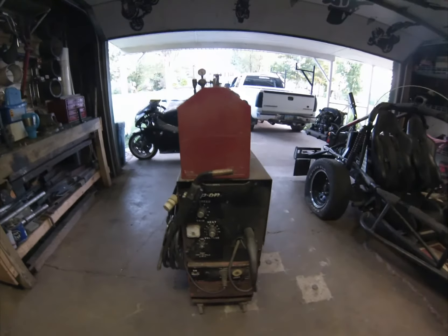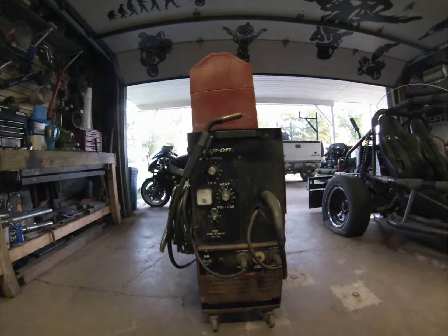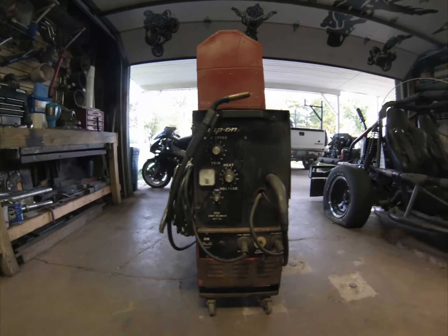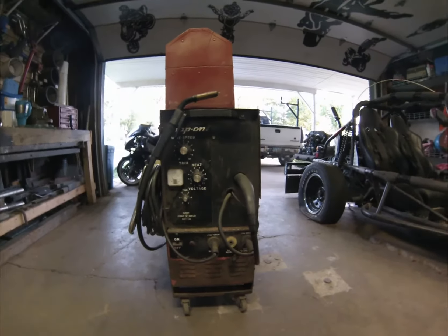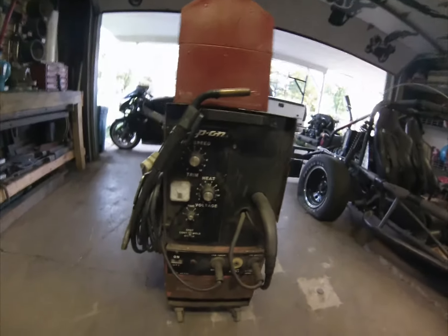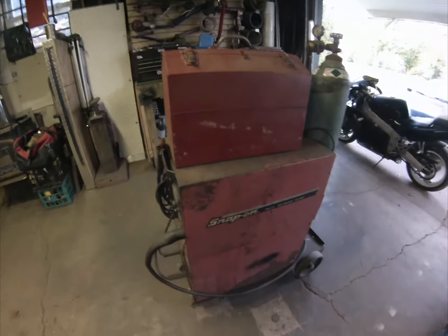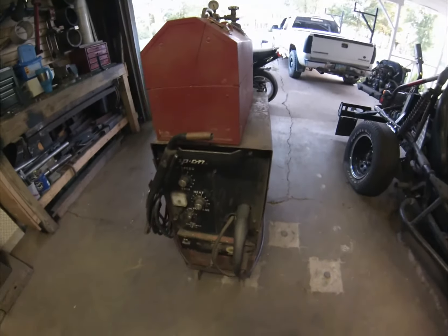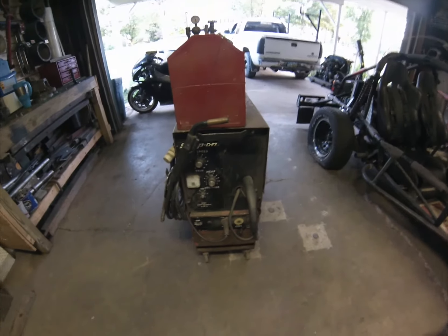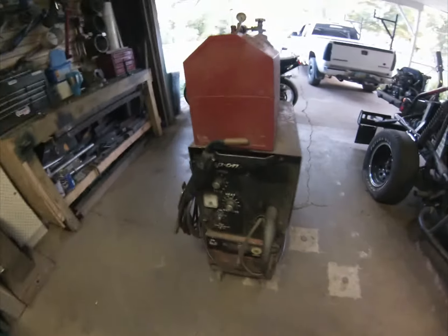This is a Snap-on 220-volt MIG welder — this is the first welder I ever bought. I got this back in 2007 and learned to weld on it; I had nobody to teach me and had to learn from YouTube videos. Back in '07 this cost me a thousand bucks. It definitely needs a new paint job — I'll pop the panels off, blow out the inside, clean out the dust, and check all the connections.